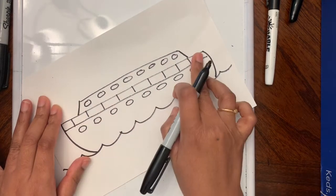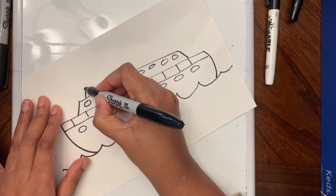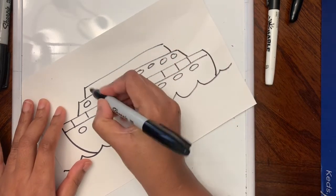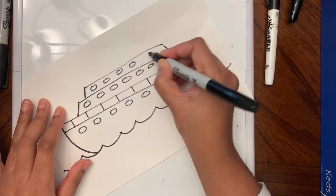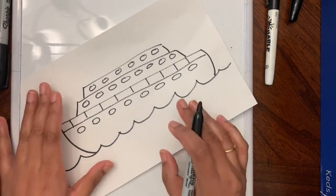All the way from here to the side. Now the third deck — connect it, add windows the same way we did for the first two.